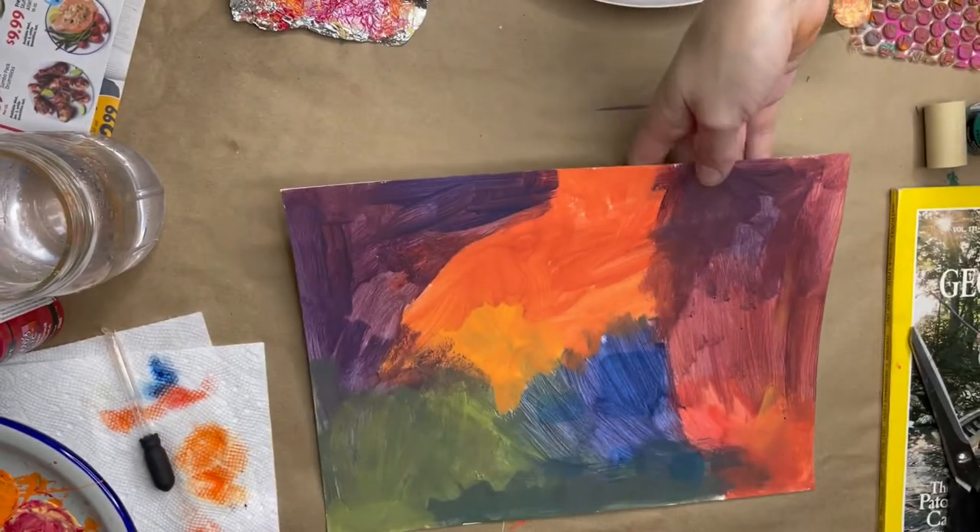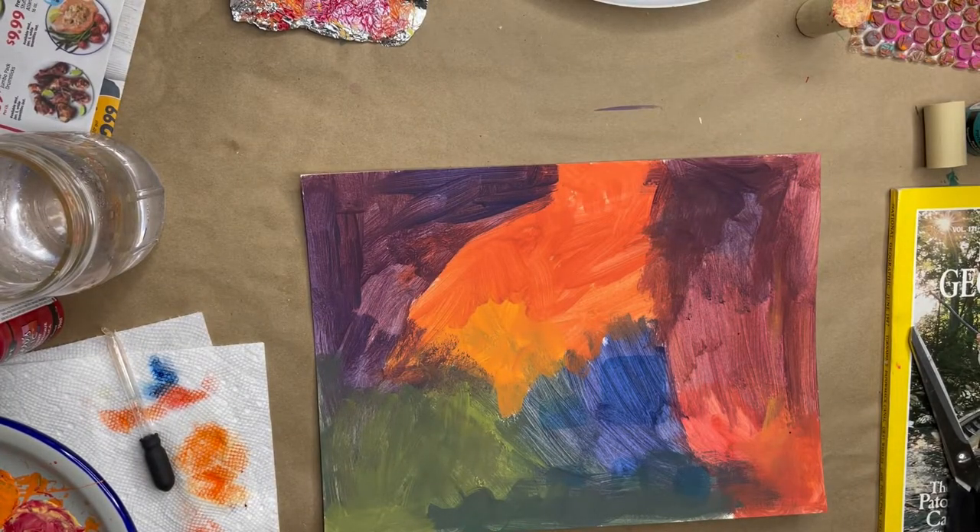I like to use all the leftover paint and layer it on a different page to use as a background later on.